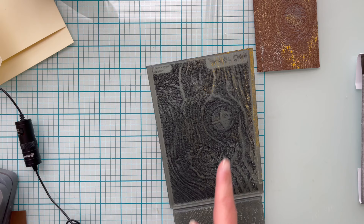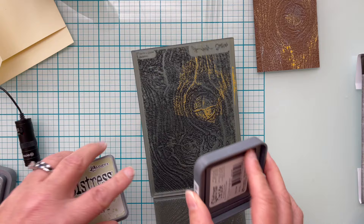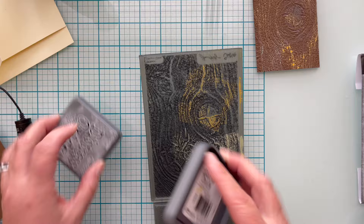I'm using the same three colors of ink added to the embossing folder, but this time being heavier-handed since I liked that more ink was visible. I'll go ahead and spritz the back of my cardstock, add it to the embossing folder, and run it through my machine.